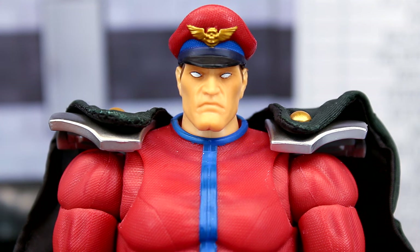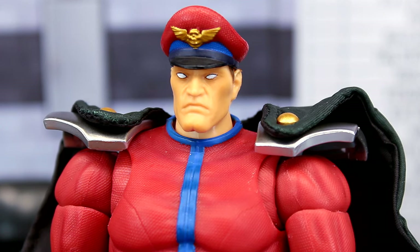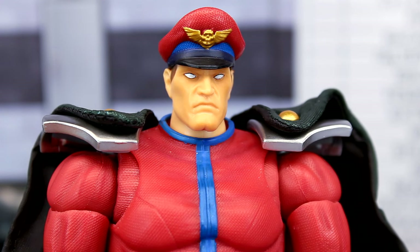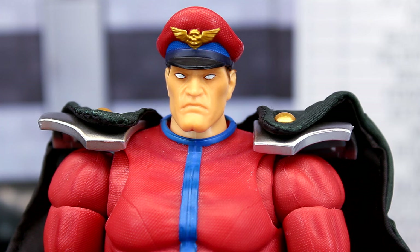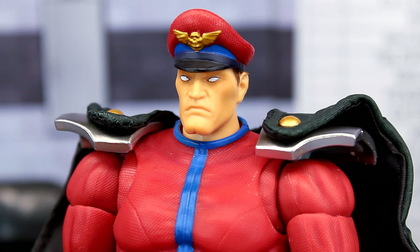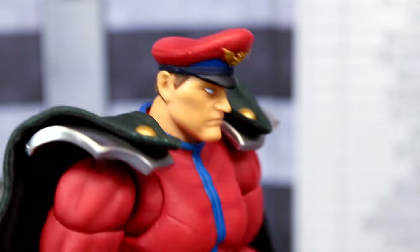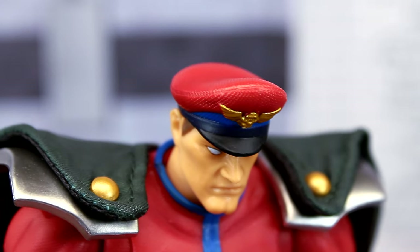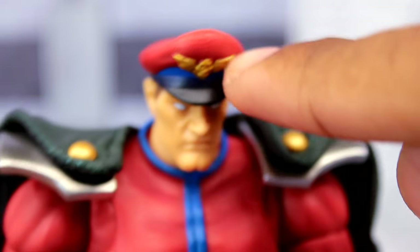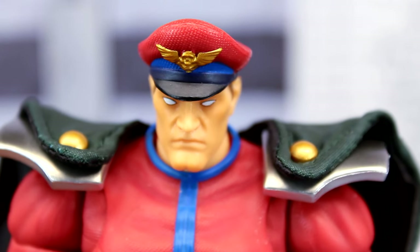Starting with the head sculpt — I think it's fine, it's a really neutral head sculpt. I kind of wish he came with more of a grinning, evil-looking expression, since that's how Bison usually looks. The other head sculpt matches the artwork on the front of the box or the character select screen. The eyes and hat are painted pretty well; the hat actually has a nice texture to it, and the emblem on his hat is painted well too.